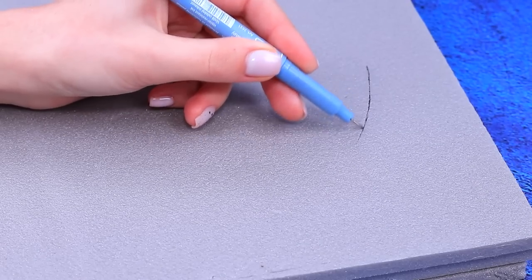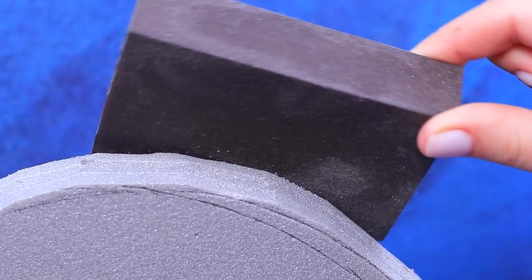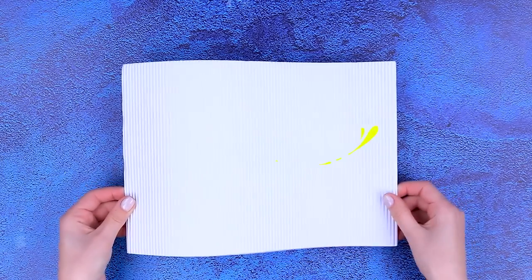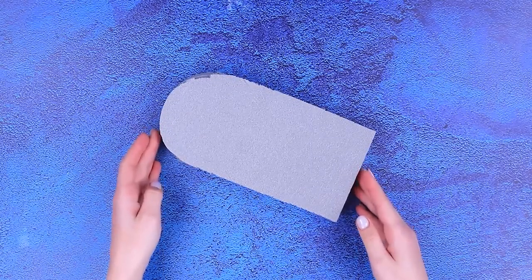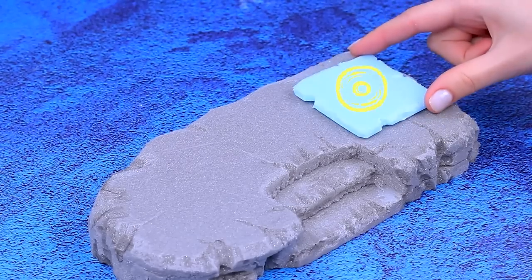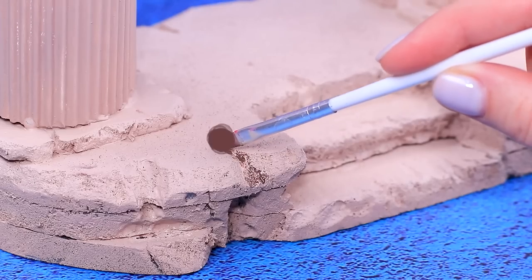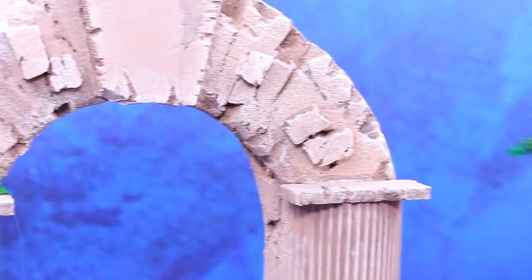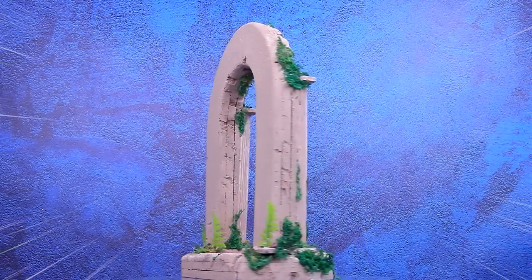Outline the portal on the styrofoam, cut out the arch, and sand the edges. Add texture, a crown with an overlay, and graceful columns with masonry. We need a pedestal — cut out the stairs. Add a couple of panels and set up the portal. Tint it in the shade of stone, emphasize the shadows to age it, and moss grows everywhere. A crystal glows at the top. Where does the ancient portal lead to?